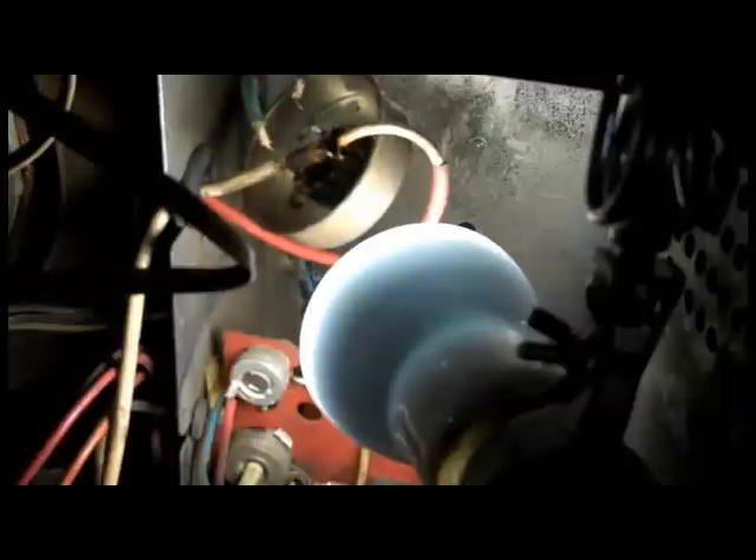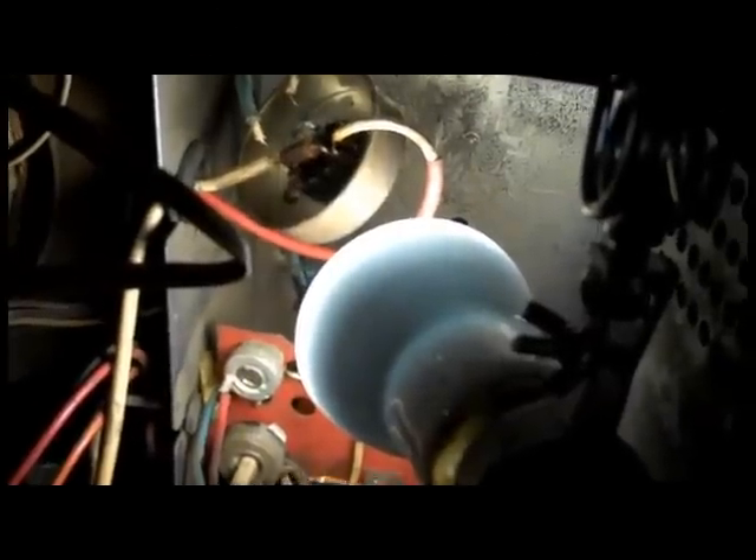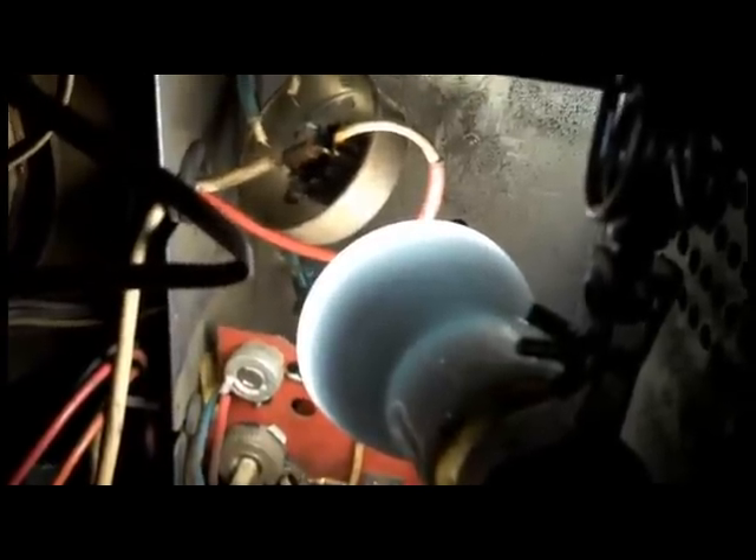Zenith 25MC36 Repair Part 2. Check out Part 1 where you'll see that the high voltage rectifier tube is not getting any filament voltage.